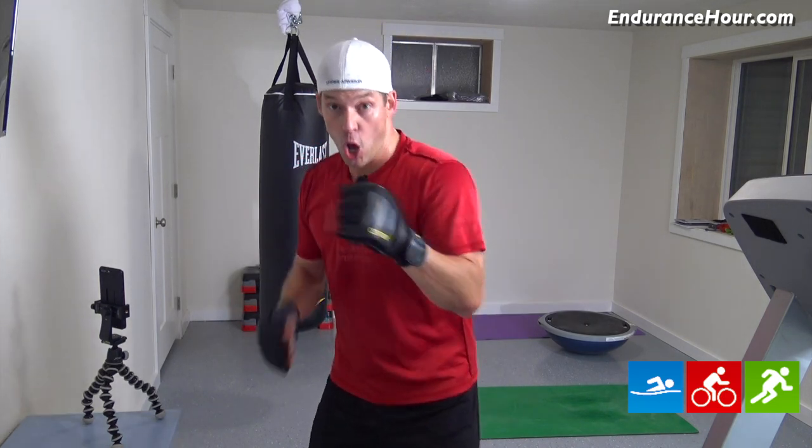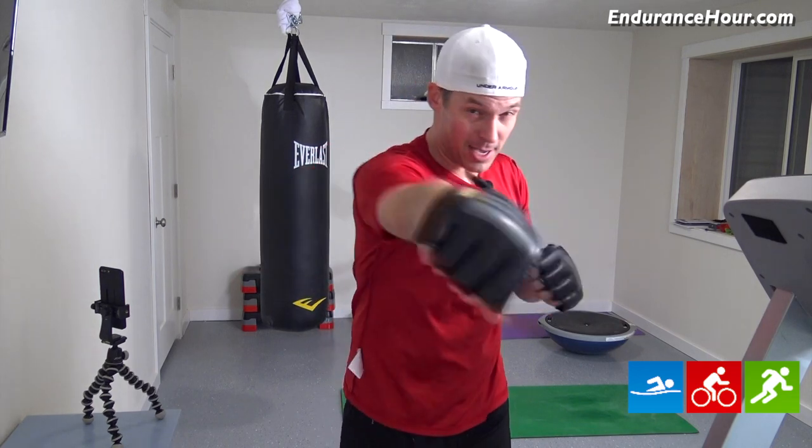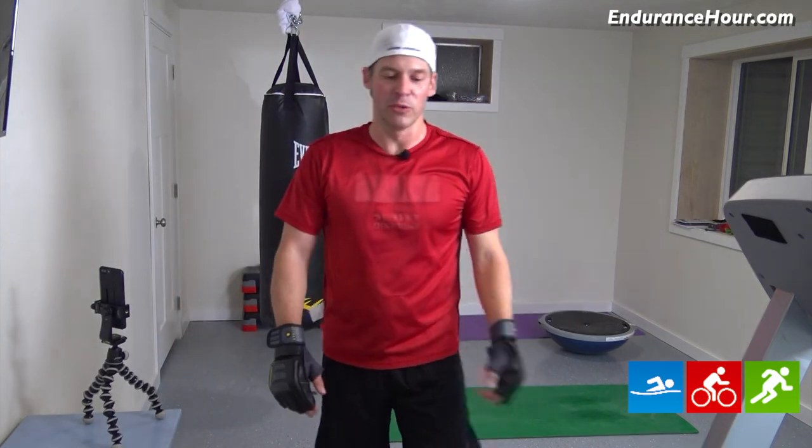We're gonna be doing between 12 and a half to 13 minutes. We'll start off with some easy jabs, switch hands, then drop down and do some knee pushups. The next set's gonna be just hooks — hooks here, switch side, hooks again. Then we'll put them together: jab, hook, switch sides, jab, hook. Then we'll move on to jab, punch, jab, punch. And our fifth set's gonna be a combination of all of them — jab, punch, hook, then switch sides. We'll do all those in the next 12 and a half, 13 minutes. The workout is described below this video. If you're ready, let's get started.